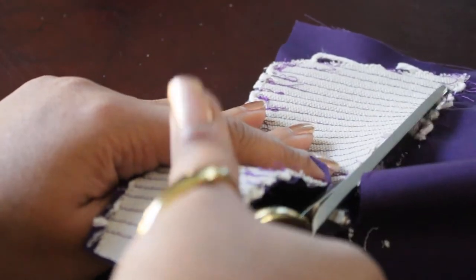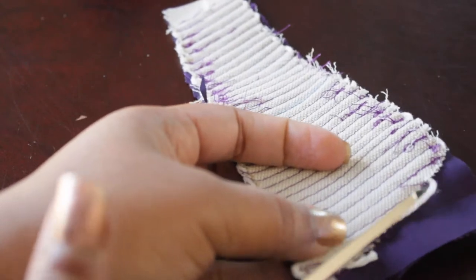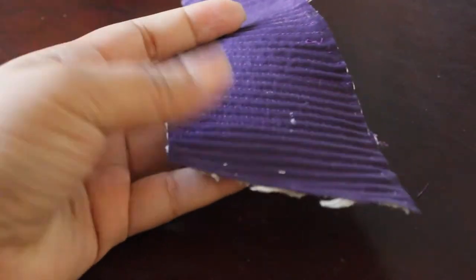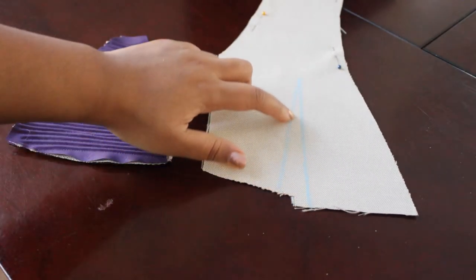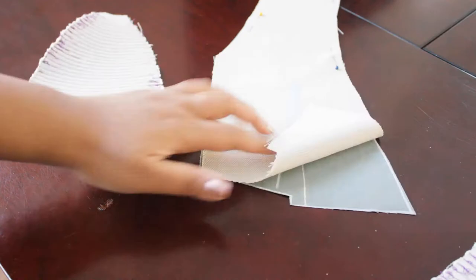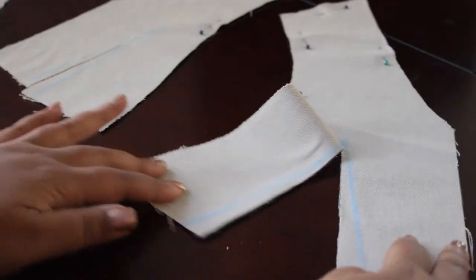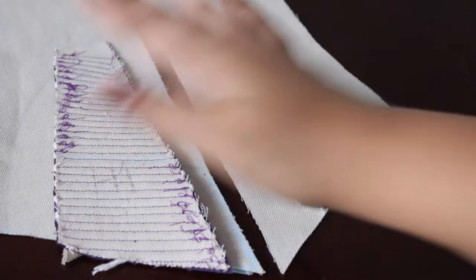Some of these gores are going to be placed inside individual panels and some of them are inserted into the seams in between panels. This one is actually inserted within the panel. So what we do is cut right up the middle of this little triangle here, and then I'm going to press the edges back - that'll give it a nice smooth appearance.